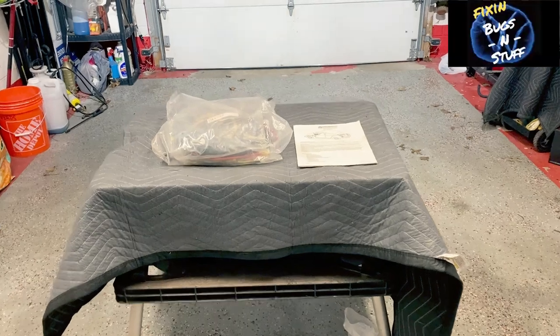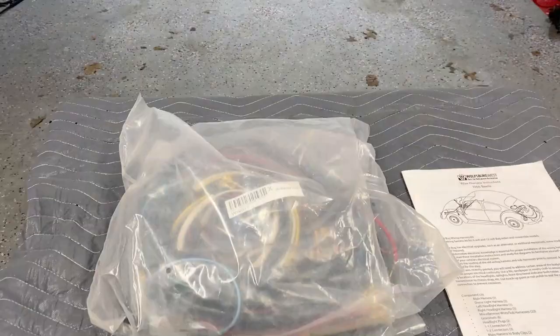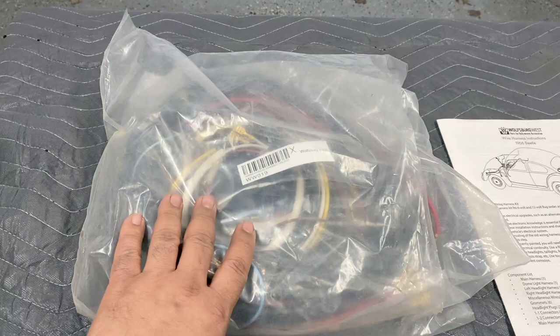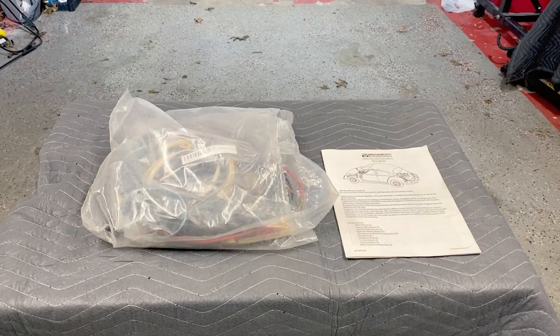Okay everyone, welcome back to the channel. If this is your first time, welcome and I'm glad you're here. Today we're going to go over some wiring — specifically a Wolfsburg West wiring harness. We're going to go over this pretty extensively. I have a feeling this is going to be a two or three part series, and we're going to install this. I'm going to really lay it out for you, so hang in there and check it out.